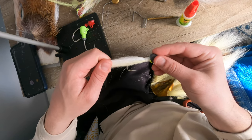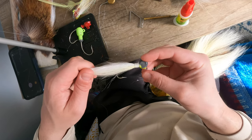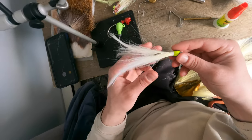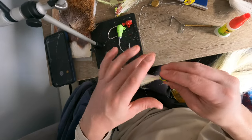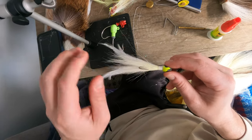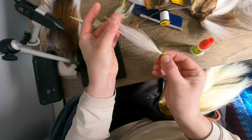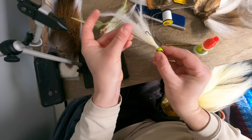Once you tie those fibers in tight, you're not going to be able to pull any out ever.